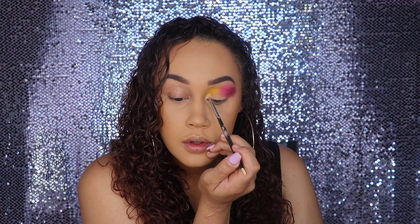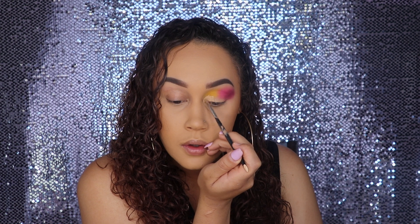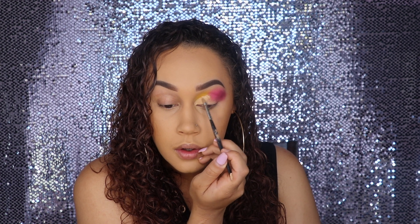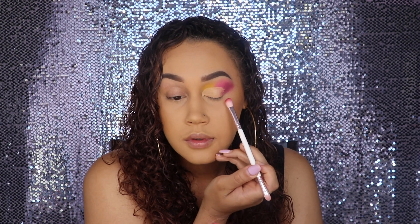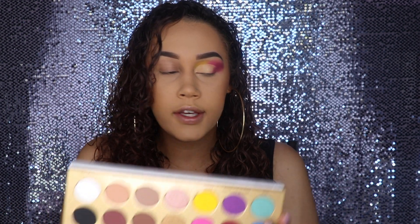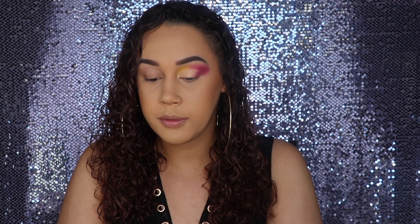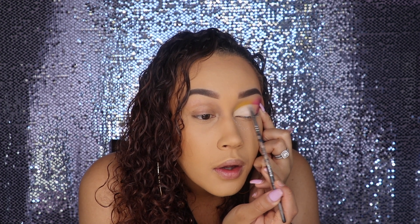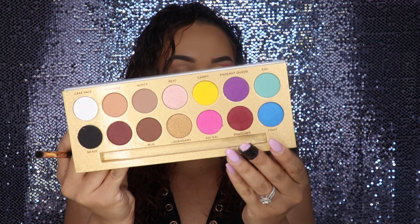Now I'm going to go ahead and grab my M170-2, the little flat concealer brush, and I'm going to cut the crease using the Shape Tape again. I'm going to go over that edge with Snatched again. Next I'm going to use this Morphe E19 brush and grab the white shade called Cake Face and use that on the inner part of my lid where I just put the concealer. And then lastly I'm going to grab the shade Shady, which is the black one right underneath the white, and put that in the back corner.